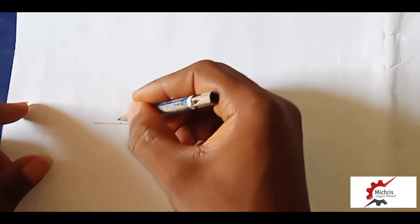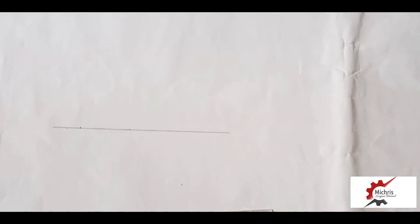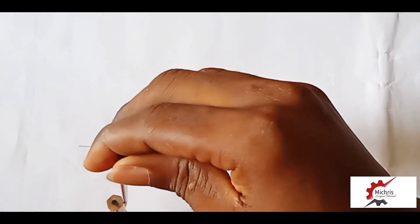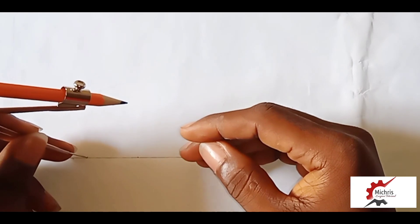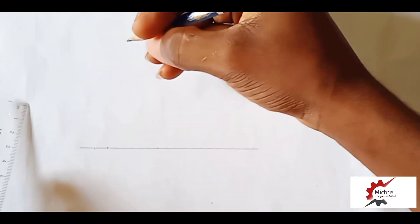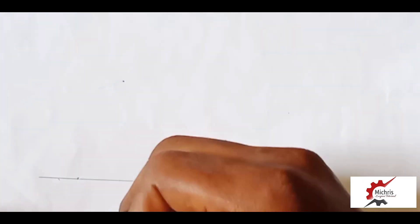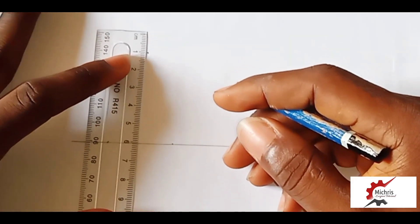At this point we bisect to get the center. This is our point of intersection, the point of intersection. And we join all points of intersection.